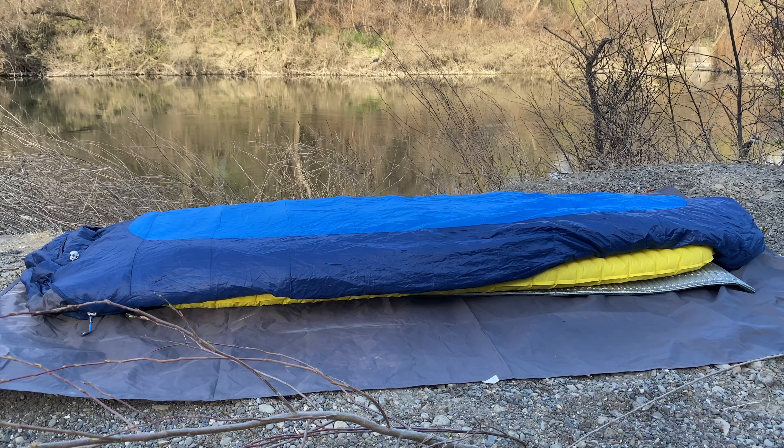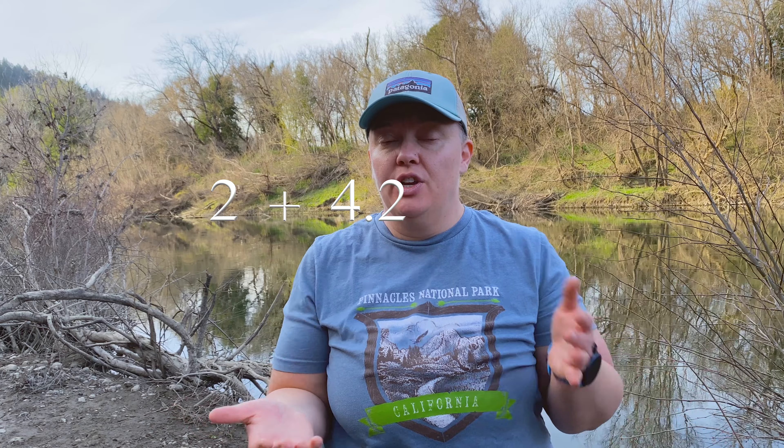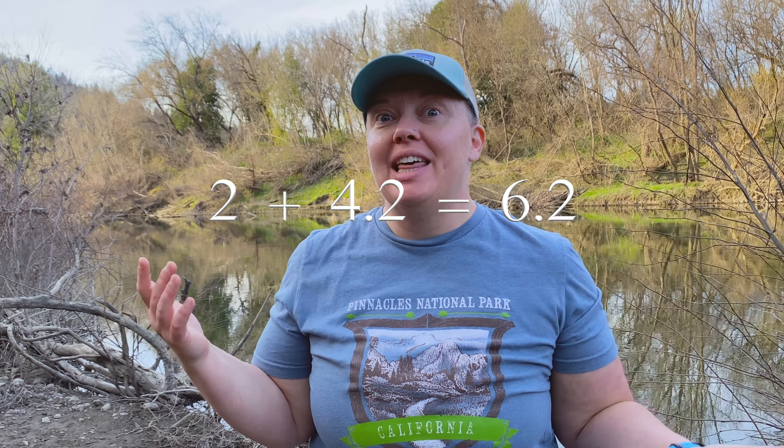The highest R-value I've seen on a sleeping pad is on the NeoAir X-Therm at 6.9. You can actually stack R-value by stacking sleeping pads. A lot of people will use a closed cell foam pad underneath an inflatable. If the foam pad has an R-value of 2 and your inflatable has an R-value of 4.2, then you have a combined 6.2. It's simple addition — thankfully that makes it easy.